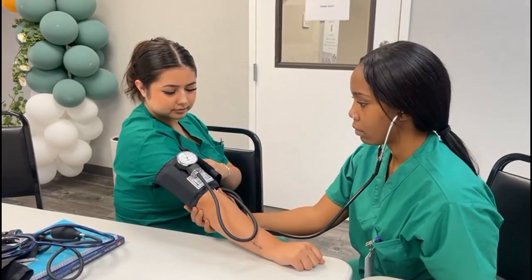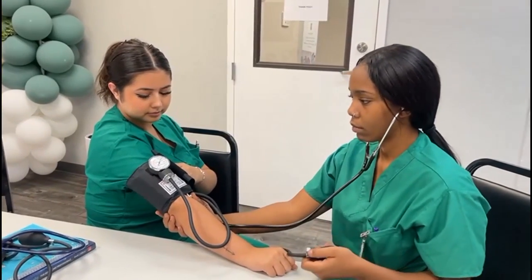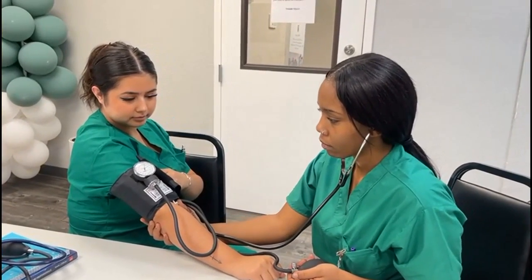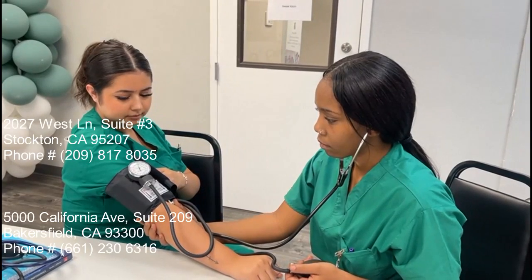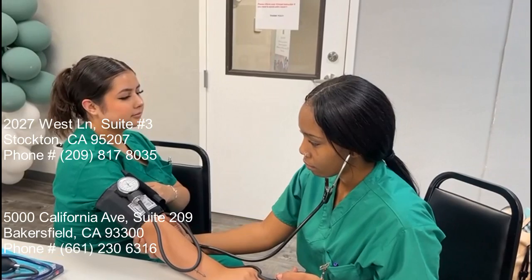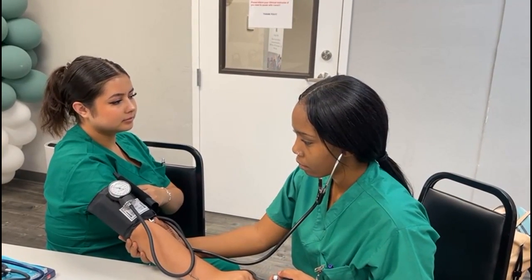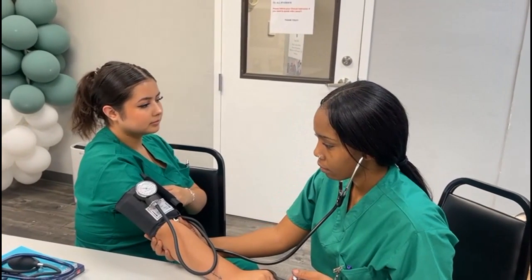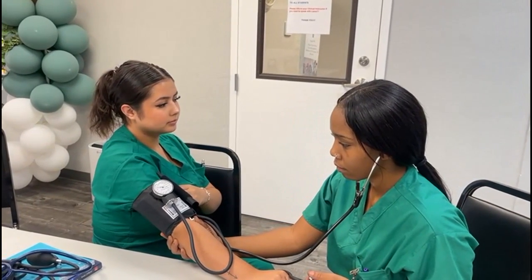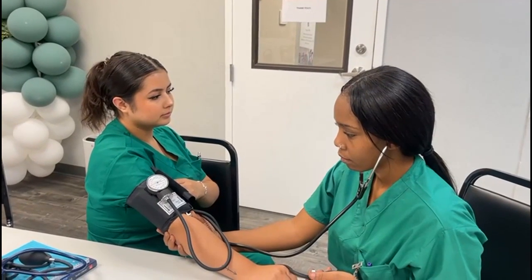We're going to come to about 200 millimeters of mercury. Once we hear the first beat, that's going to be our top number. And then the last beat is going to be our bottom number.